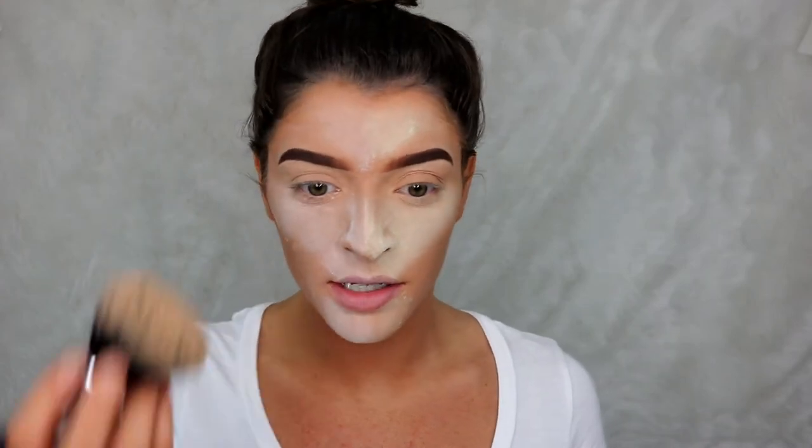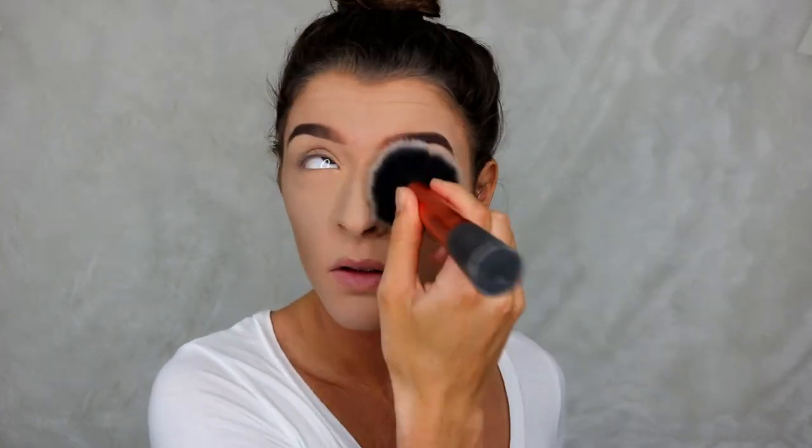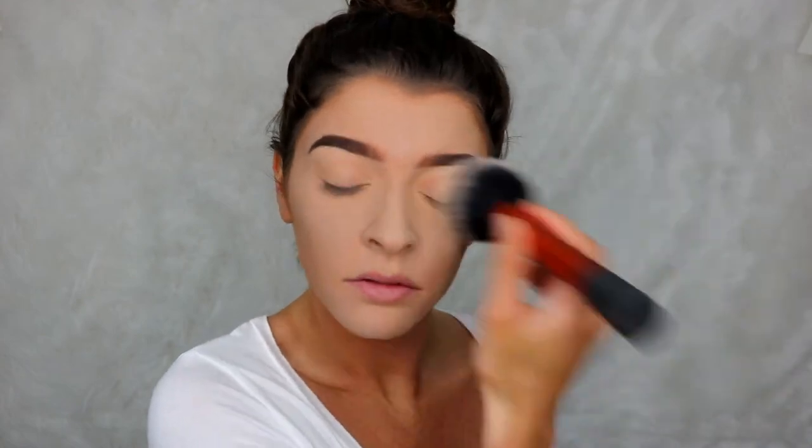Let's dust away the baby powder first — I am so scared! Okay, so that's what the baby powder side looks like. Not bad! Now going in with a different brush to dust away the Laura Mercier. So this is the baby powder side and this is the Laura Mercier side.